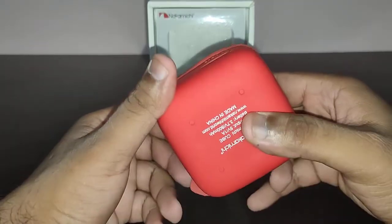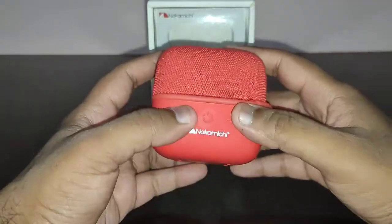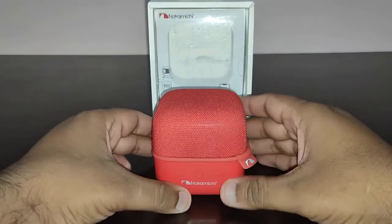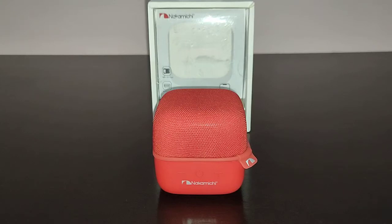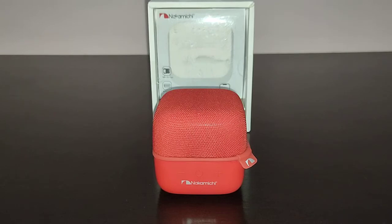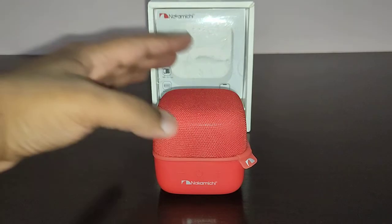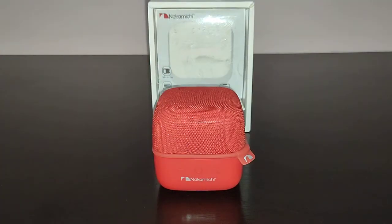It is made in China — 50% of speakers are made in China. Nonetheless the speaker is still available on Amazon, and if Amazon has a policy of no Chinese goods they will soon ban it. So say no to Chinese goods, but still this is available in India. I'll give you a sound sample of the speaker and then we'll end this video.